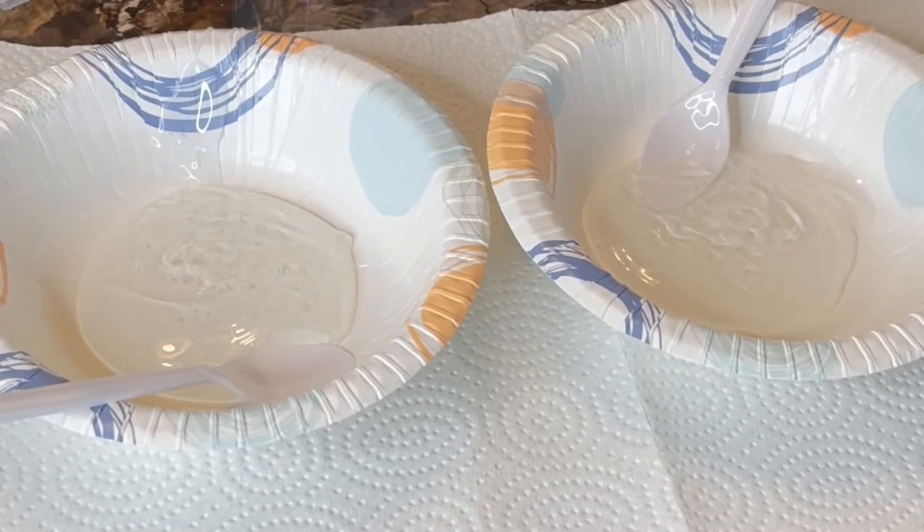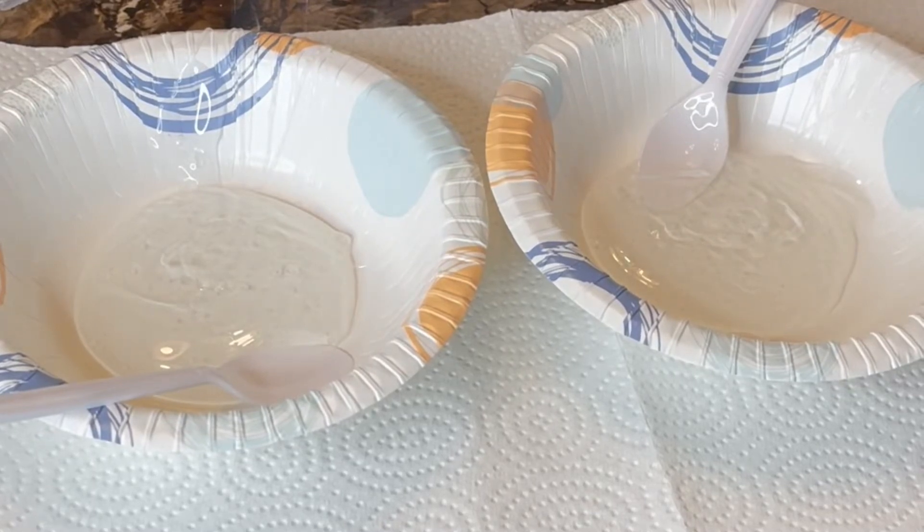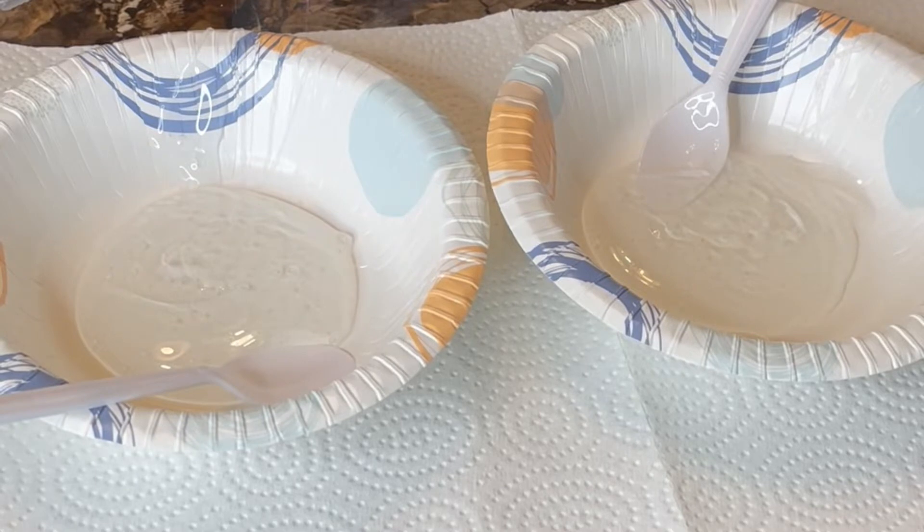Hi beauties! Welcome to my channel. So in today's video I will be showing you guys how I make cotton candy lip gloss. So if this is something you're interested in learning how to do, please keep watching. Now let's hop right on into the video.